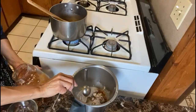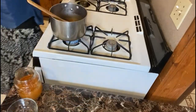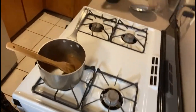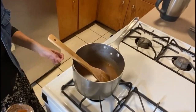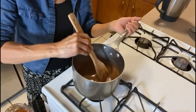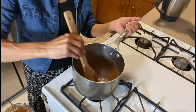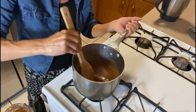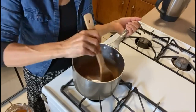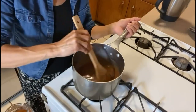We are going to blend this mixture, and we have here another mixture that's already blended. We're gonna bring it to a boil and we are going to stir it. Once it starts boiling it takes only a few seconds to thicken up. It's not boiling yet but we're gonna wait — you have to stir constantly.